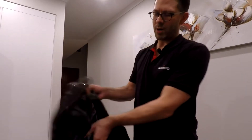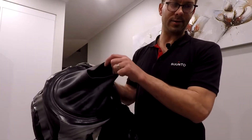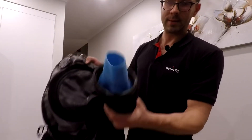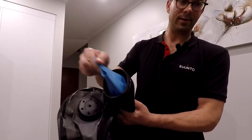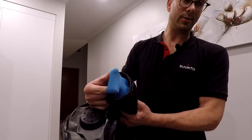In order to keep you dry, the dry suit has a set of seals on the wrists as well as on the neck. This suit here uses a silicon neck seal that goes tight around the neck, as well as silicon wrist seals that completely seal watertight around your wrists.